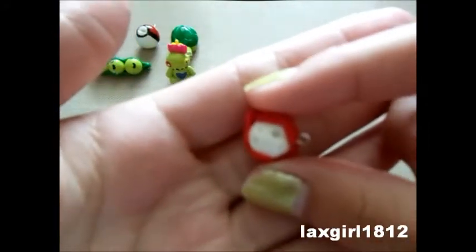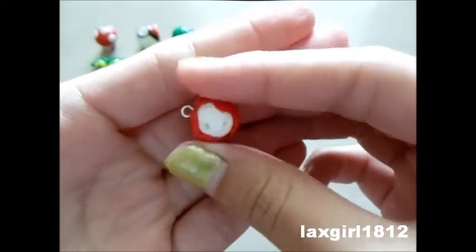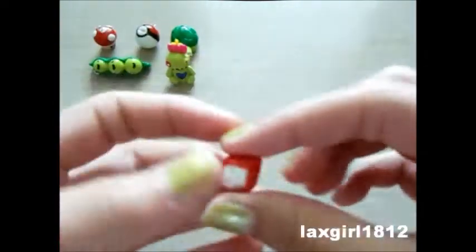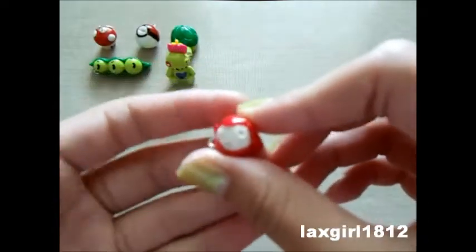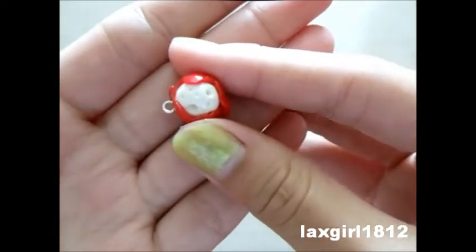Then I made this ball of cheese with red cracks around it. You're probably thinking, "What the heck is that?" I got this idea from the book Ivy and Bean, book number eight. It's about this cheese with red cracks that you could squish and mold into little things. I have the book right now so I'll show you.